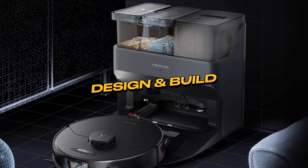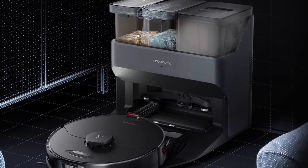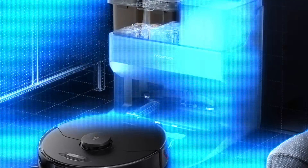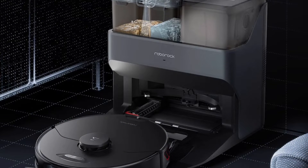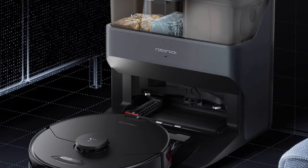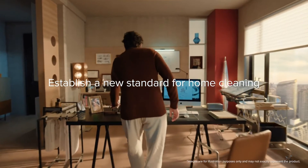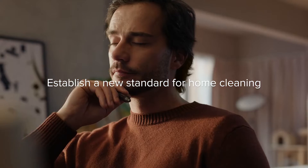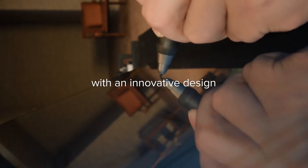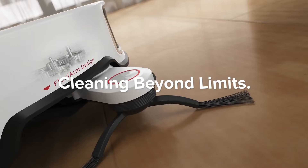Design and build. When delving into the design and build of the Roborock S8 Max-V Ultra, it's evident that the engineers have prioritized both form and function. The device showcases a sleek and modern aesthetic that seamlessly integrates into various home decors, adding an element of sophistication to your living space. Its slim profile is a notable feature, enabling the robot vacuum to effortlessly navigate through tight spaces, ensuring a comprehensive cleaning reach that leaves no corner untouched.